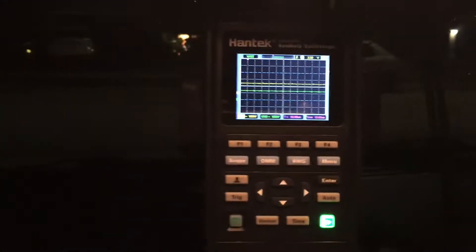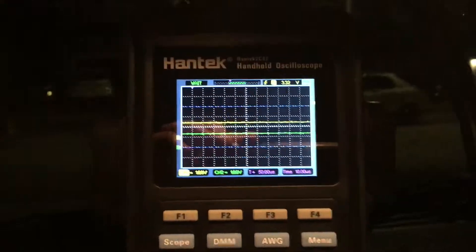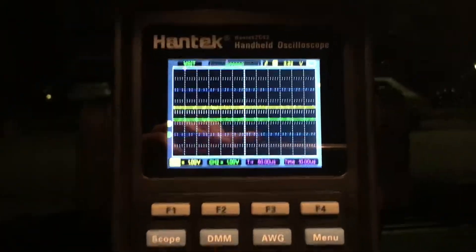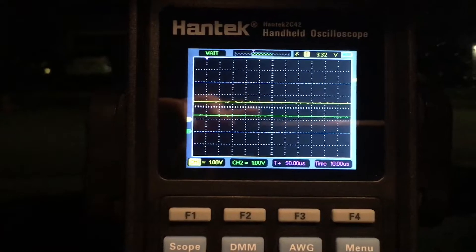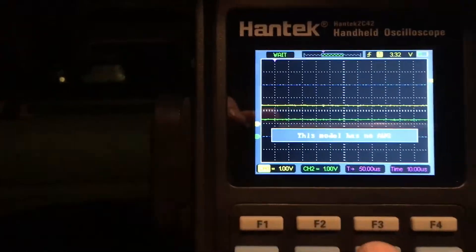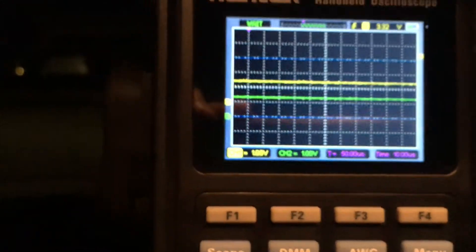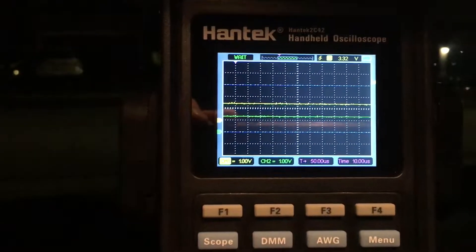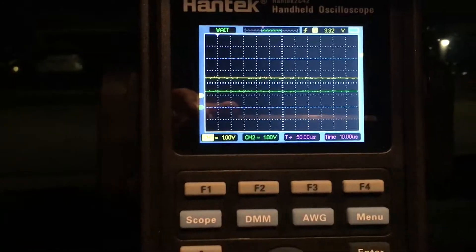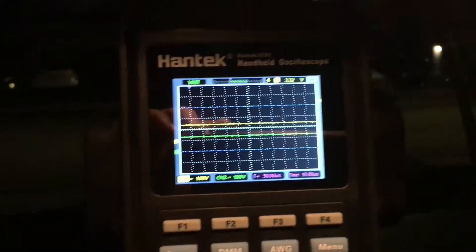I've got my breakout box in my car and I've got myself a new toy - it's a portable handheld scope, the Hantek 2C42. It's the cheapest one available, doesn't have any automotive presets, no arbitrary waveform generator - you can see the button there but one isn't installed. There is still a basic test function available at the BNC output, so it does still have some utility in that regard.